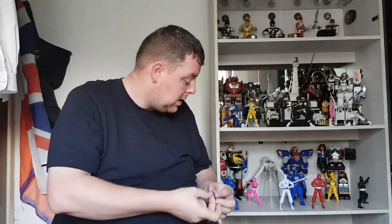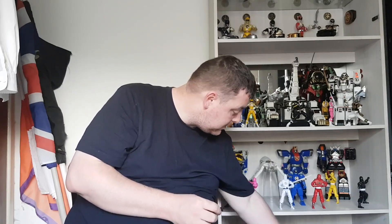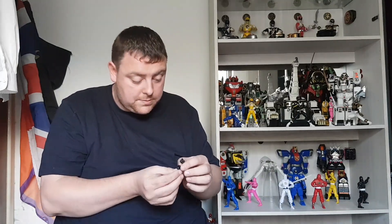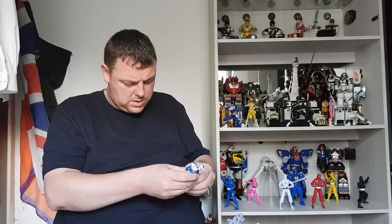Of course you have his blaster and then you have his badge, and then you have the alternative hands.